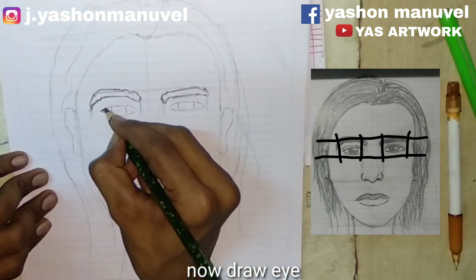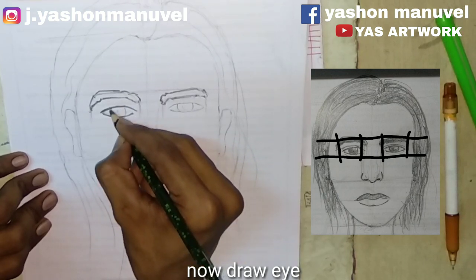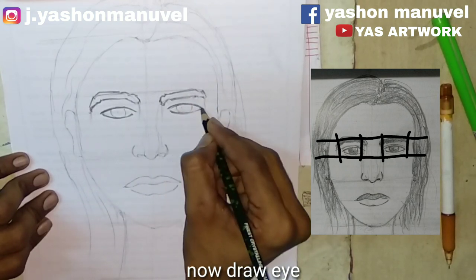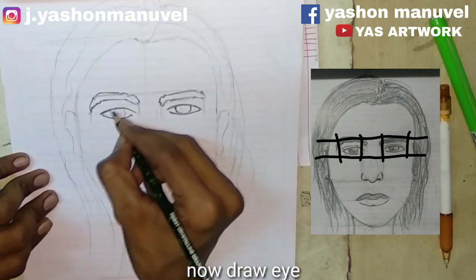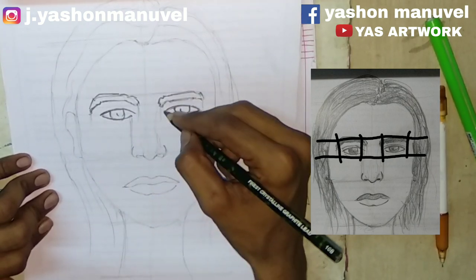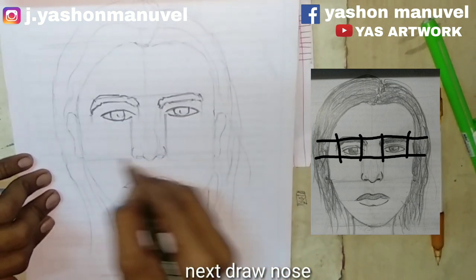I will show you the eyes on the right side. Now the nose will be checked and we will get the nose in the eye.